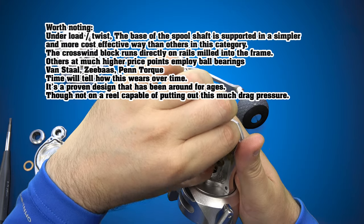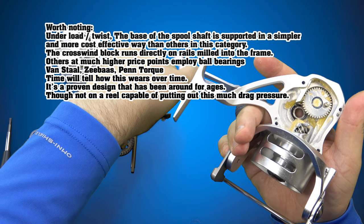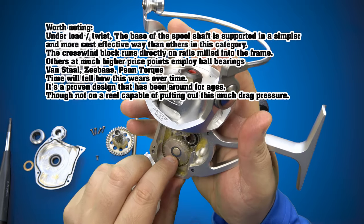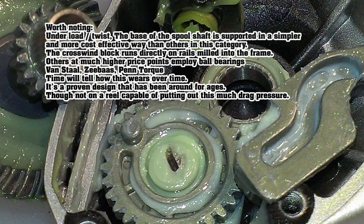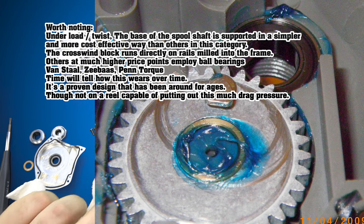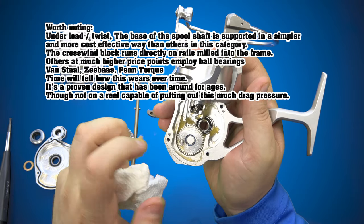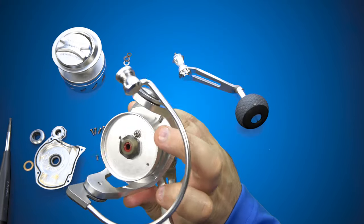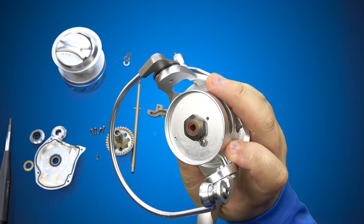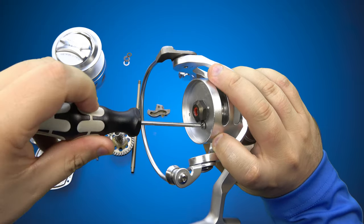All we're left with now is the traverse block — S-shaped for more even line lay — and the locomotion gear. I can't tell if that's a bushing or a bearing. On a ball bearing. Beautiful. Another sealed ball bearing — nice touch, and it's press fit with very good tolerances there.